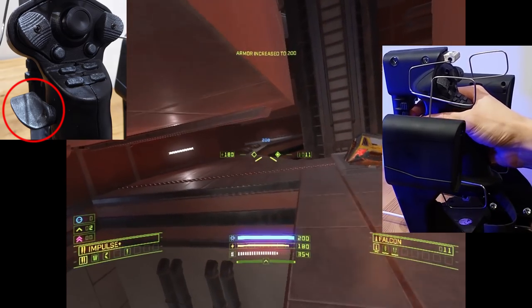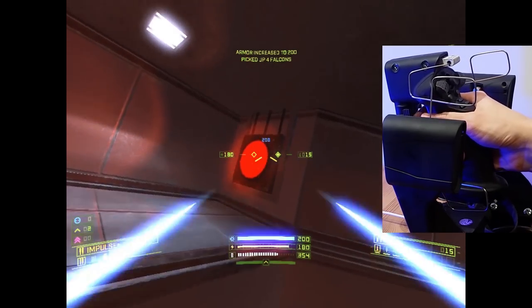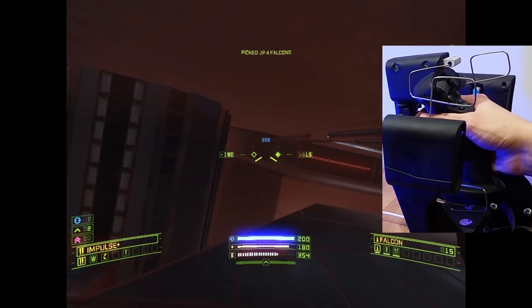Also new for this design is a single action thumb lever. The thumb can brace against the back of the lever for good grip control, while keeping the ability to press the lever without breaking grip.